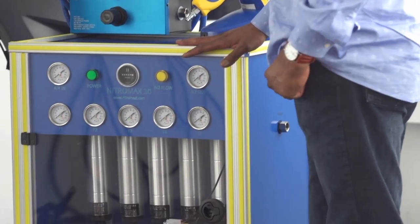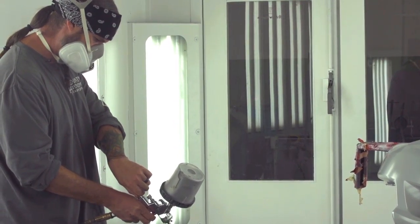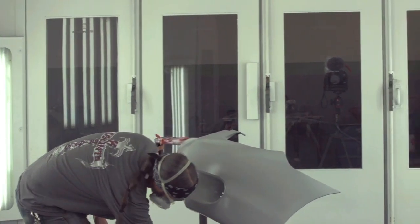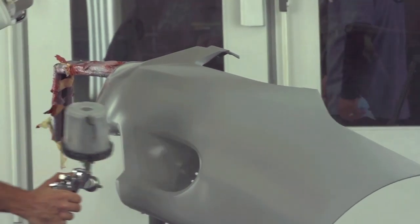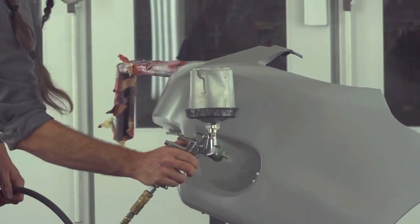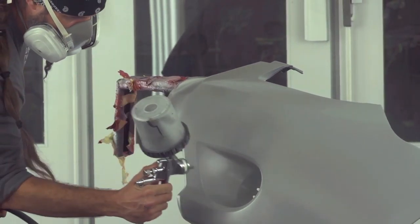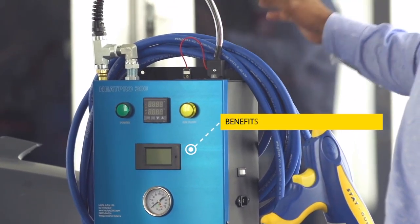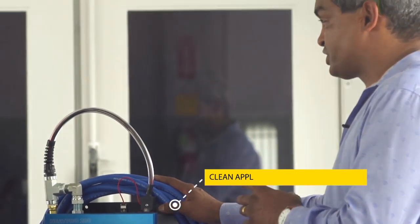This is our nitro heat system. What this unit does is take the compressed air, filter it right down to 0.01 micron, put it through a membrane and separate the gases so you're spraying with 98% pure nitrogen — not compressed air. The nitrogen goes into our heated system and via the heated hose up to your spray gun, giving you the cleanest, driest air possible to spray with.